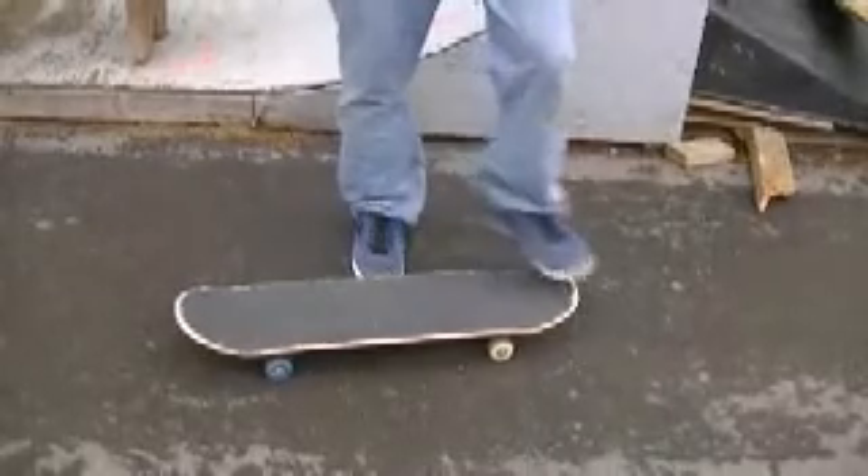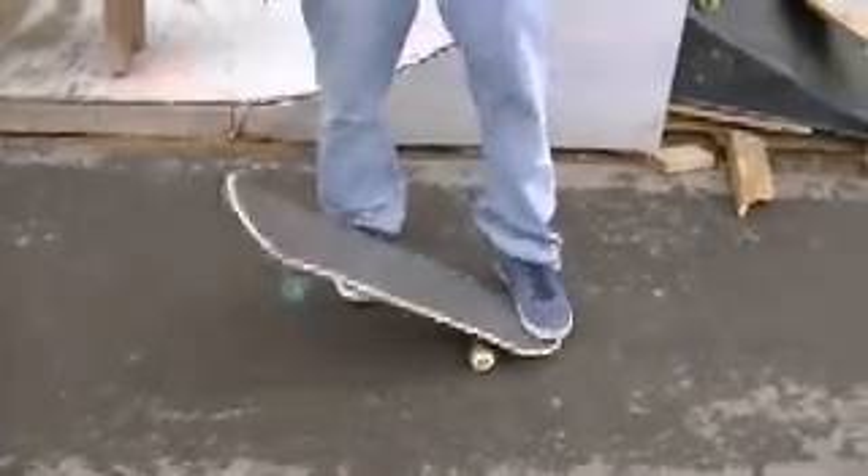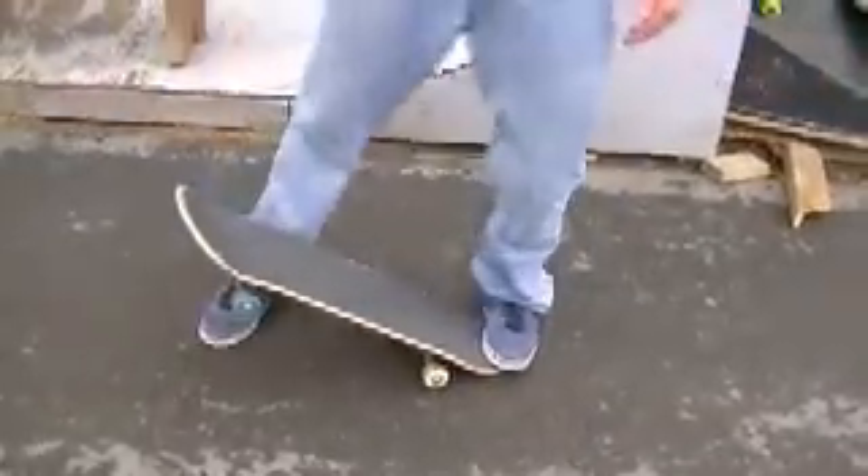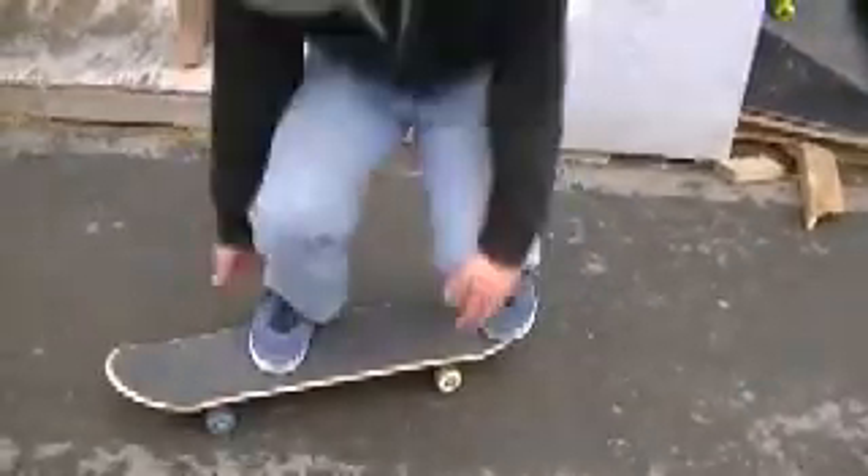First, you got to put your back foot right on the edge of the tail, like how you do an ollie. Then you put your front foot right here. Then when you pop it up, you want to slide your foot straight off and push down for an easy kickflip.